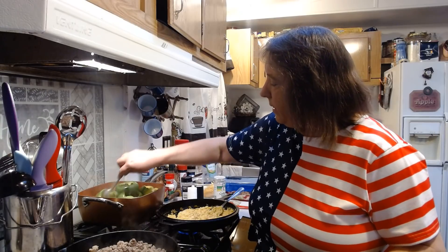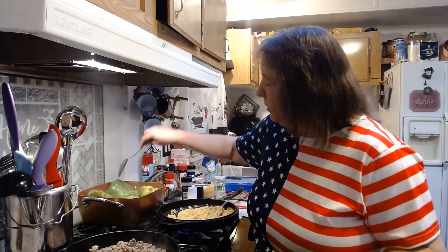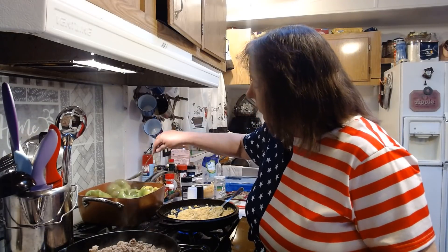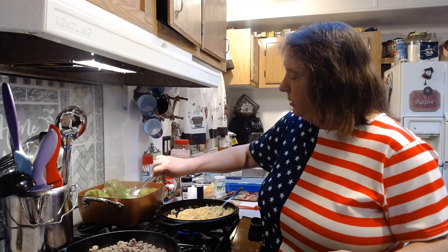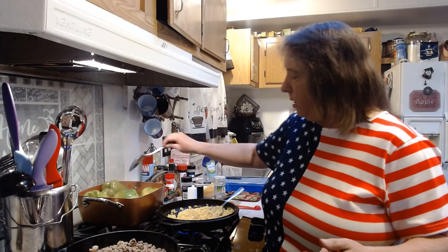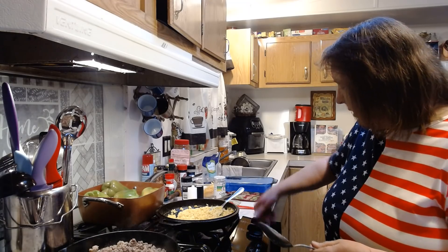If you might have a picky eater in the house who really doesn't like peppers, or your kids aren't keen on green peppers, I think they will like them this way because it does take a lot of the bitterness out. I add one tablespoon of sugar, mix it around in the water a little bit, and try to get my peppers coated. My peppers have been in the water for about ten minutes or so — five to ten minutes is fine.